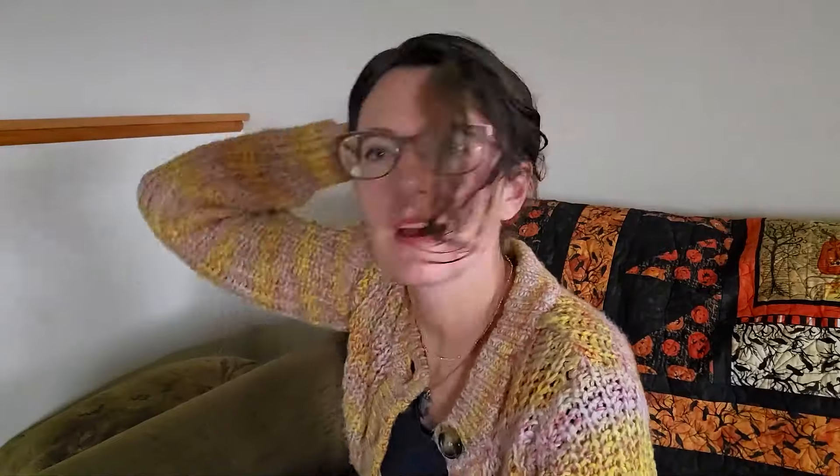You can put it up like this and put it in a clip, or you can wear it just down. You could put part of your hair up — it's just so super cute.